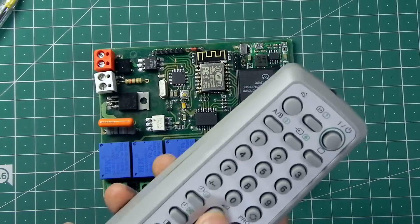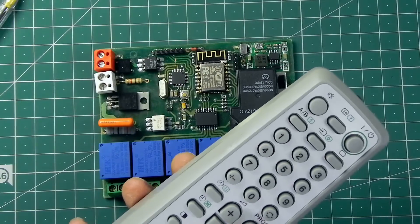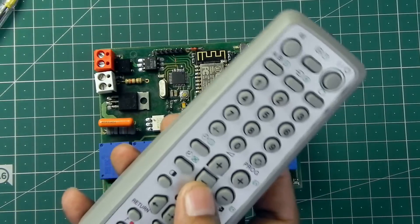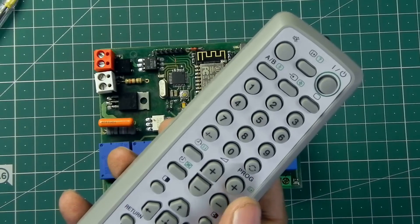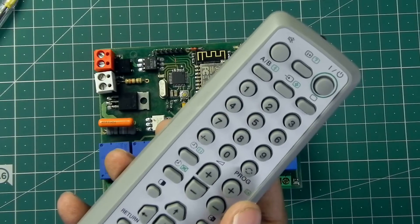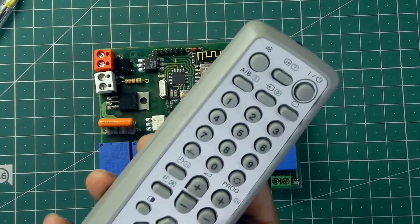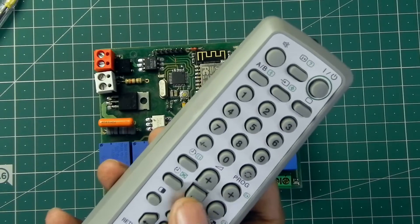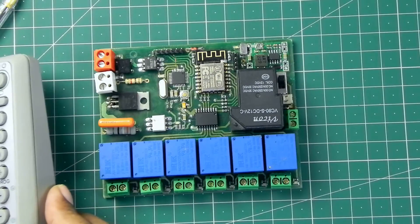If I press it once it will turn on, and if I press it again it will turn off. Here is the volume switch — to dim the light and control the fan speed I'm going to use this volume switch. To speed up I'll press plus, and to speed down I'll press minus. That is how this project works.